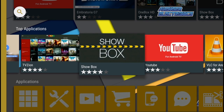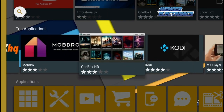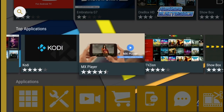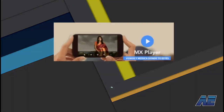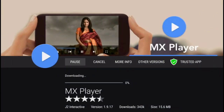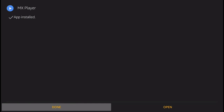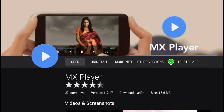When you first enter the Avenger Store, go down to Top Applications and slide to the right until you find the MX Player. Click on the MX Player, then click Install. Wait for the application to download. After it's installed, go down and click Install. And that's it — the MX Player has been installed on your Amazon Fire TV.